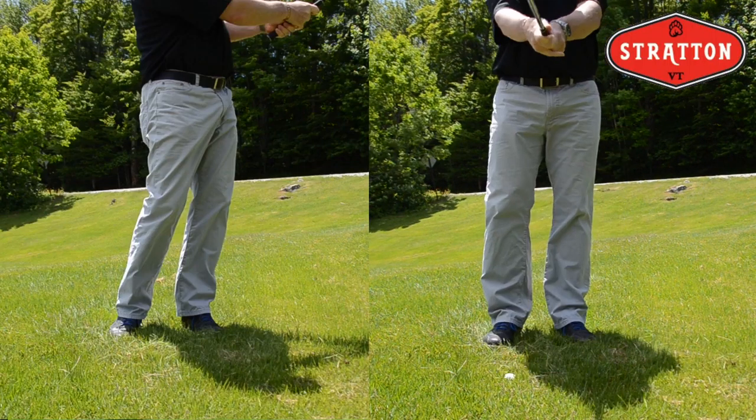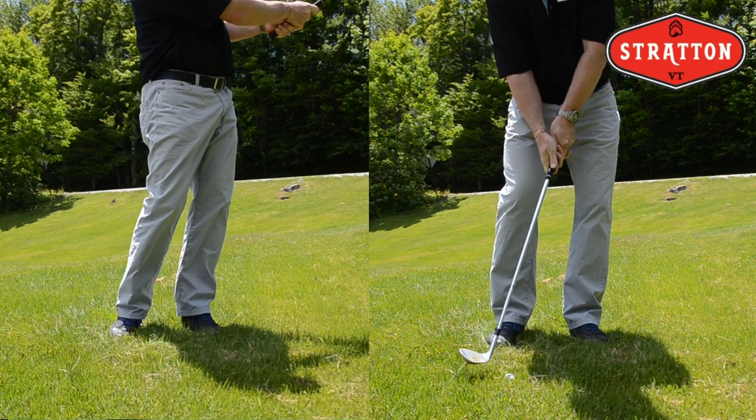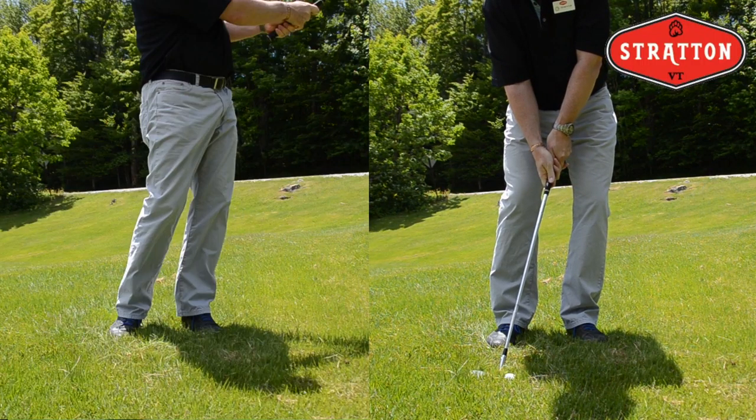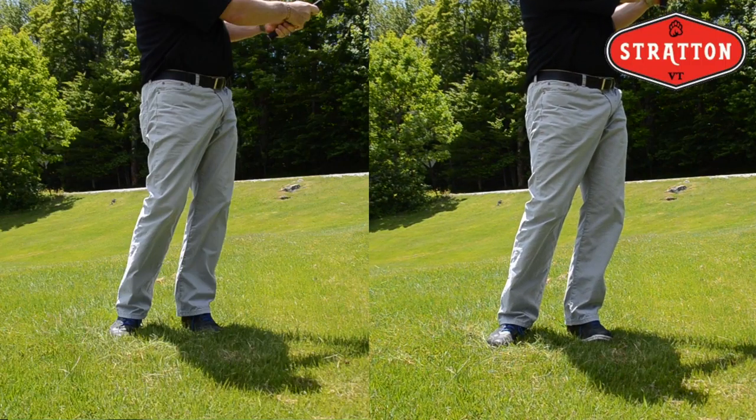So try this by yourself. Try it at home. Try it at your club. Open the club face of the sand iron a little bit and you'll find that this will really improve contact with these pick shots and chip shots around the green. Thank you for watching and look forward to seeing you at Stratton sometime this summer.